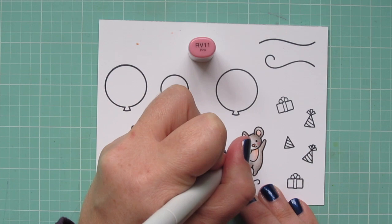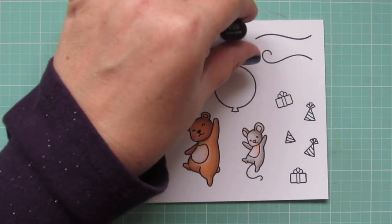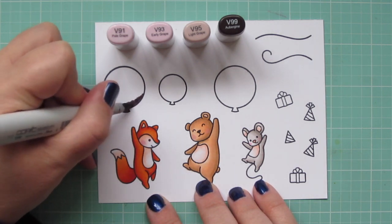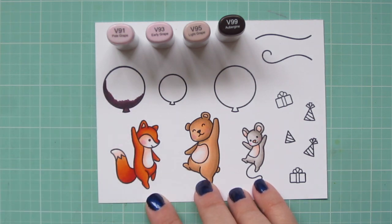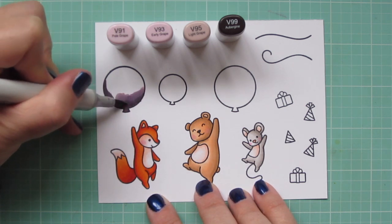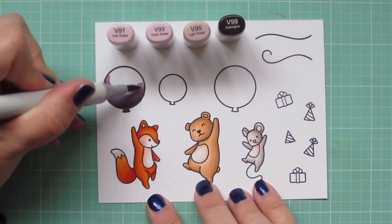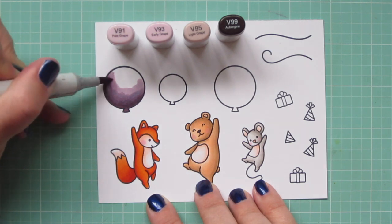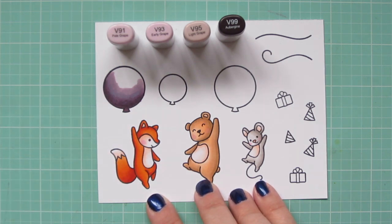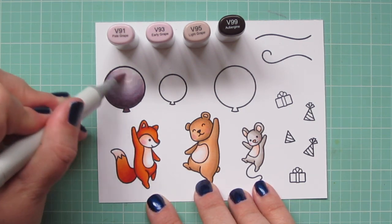I did do a double layer of the rosy cheeks on the bear since he was a little bit darker, just to get that to show up. I'm moving on to color in one of my balloons, and I'm using V91, V93, V95, and V99. I'm laying in that V99 down at the bottom of the balloon and also a little bit higher on the left-hand side, then beginning to blend up with the V95 — making sure to really blend that transition so it's nice and smooth. Since this is a balloon, I don't want too much texture; I want it to look like a smooth surface. I'll use the V93 and then save the top area for the V91, which is such a pale shade that it will give it that translucent look I'm going for.